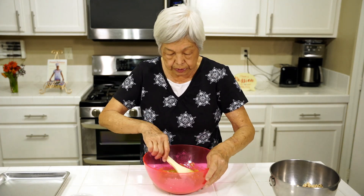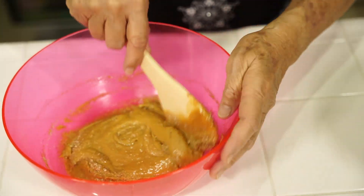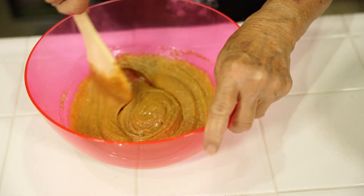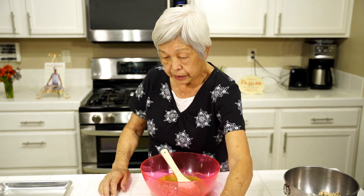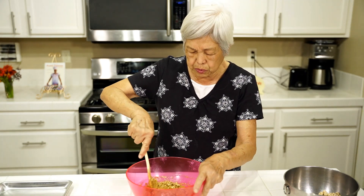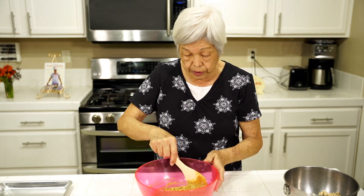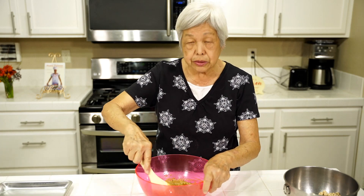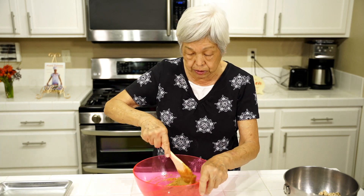Mix it all up — it's kind of powdery. Get it all mixed up and then add some walnuts. This is really good when you have kids because sometimes they just want something really fast and they can make it too. This is good to pack in their lunches, to go on picnics, on a hike, to give to friends, or make it for Christmas and wrap it up.